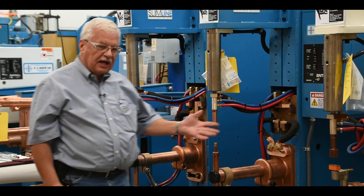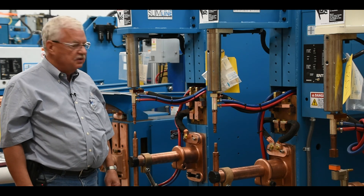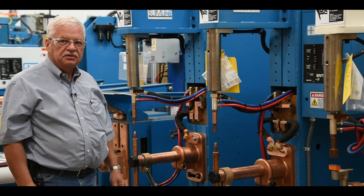We have several different styles of electrode holders here, and several different styles of electrodes that we're going to take a look at for a simple electrode change.